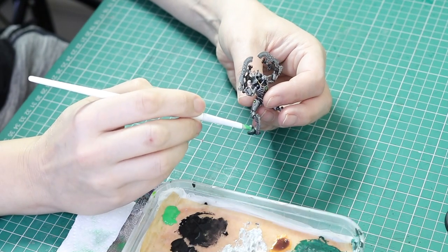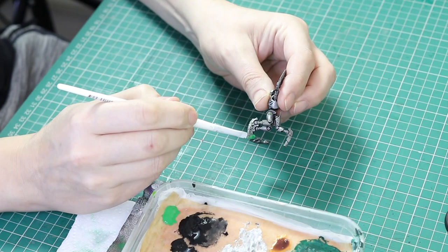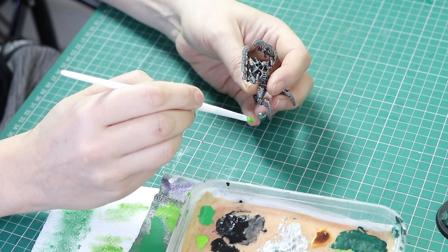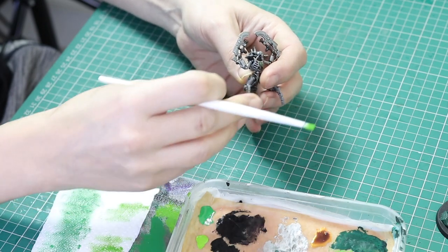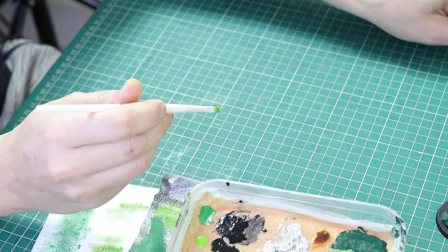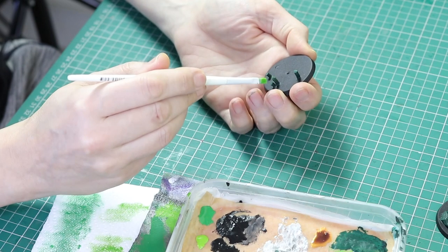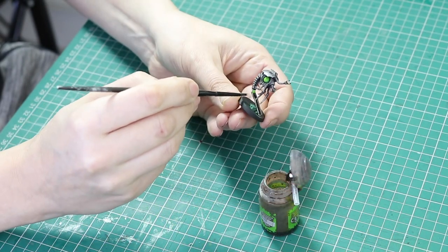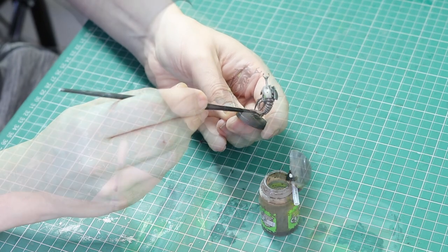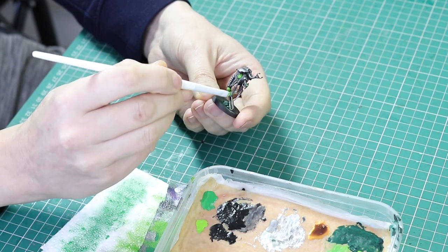To highlight the green on the bases it's very simple. First I'll dry brush all of those Caliban Green areas with Warpstone Green, and then I'll gently dry brush over them again with Moot Green to give highlights on the rocks and crystals. The final Moot Green highlight on the crystals I'll only apply to the top area of the crystal to give a point of difference. For the metal areas of the base I used an Agrax Earthshade wash and then dry brushed over that with Iron Breaker to give highlights and differentiate the base from the miniature.